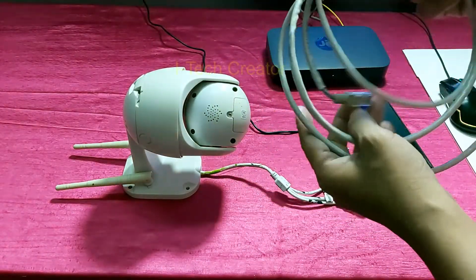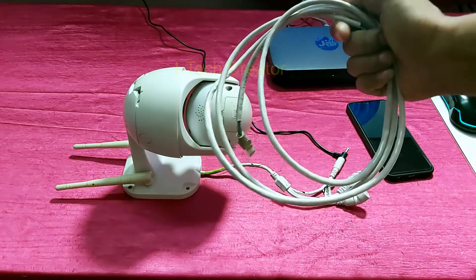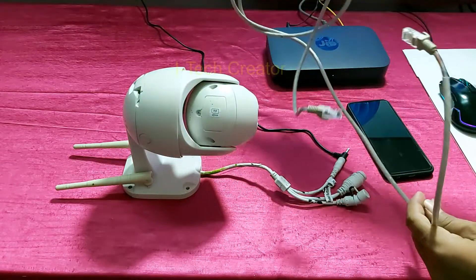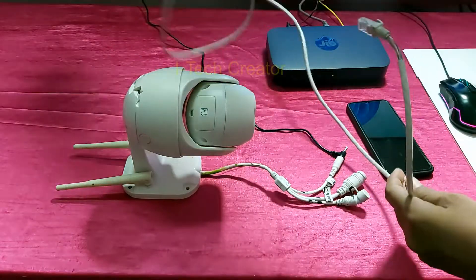Now this is the LAN CAT6 cable. I have a G5R router, so I will connect with this G5R.